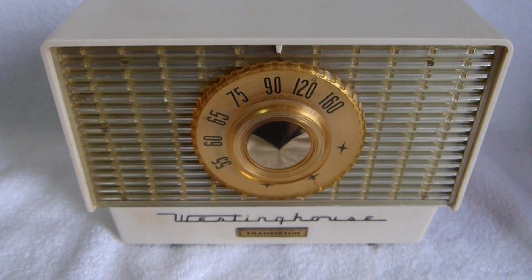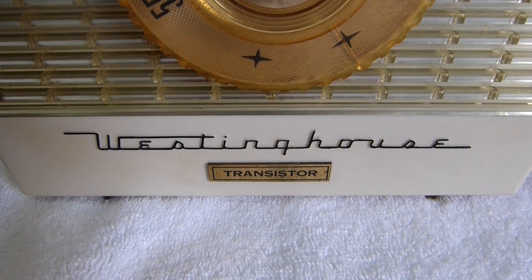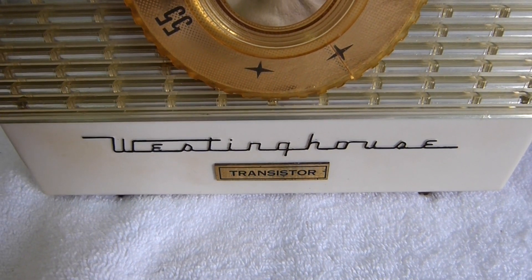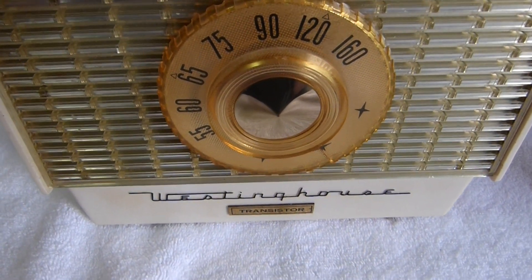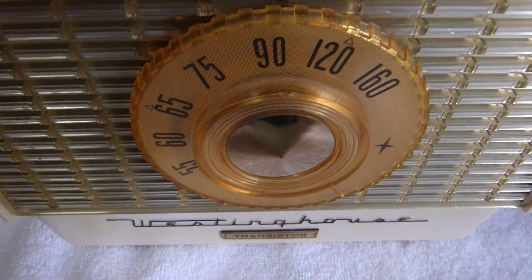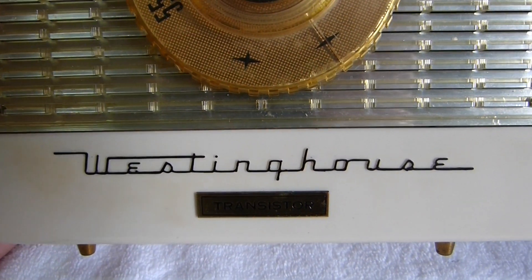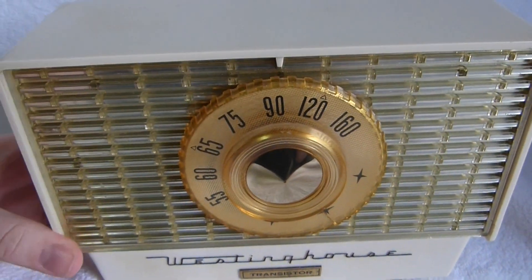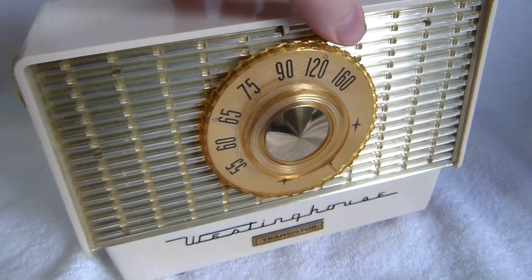Here's a radio that even those of you who collect transistor radios have probably never seen before. It's a Westinghouse Model 6PT1, and it's the first transistor radio built by Westinghouse of Canada. It may even be the first Canadian-made transistor radio. Despite what Radio Museum says, this set was produced in 1956.